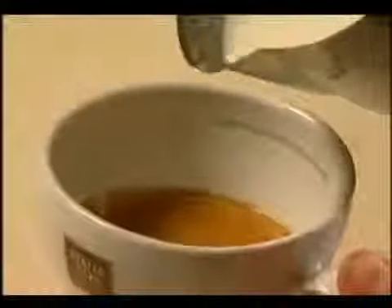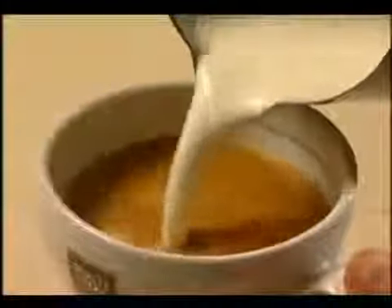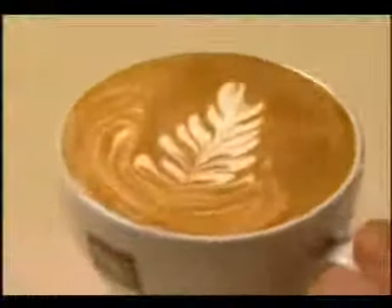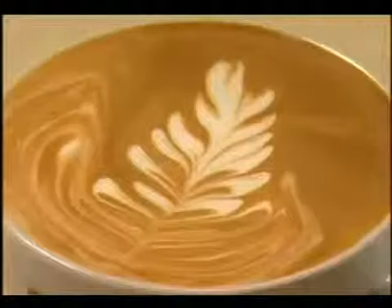Pour into the centre of the crema. As the white milk starts to come through, sway the jug from side to side, keeping it in the same line. To finish, pull away through the swirls. This pattern depends on a relaxed pouring action from the wrist.